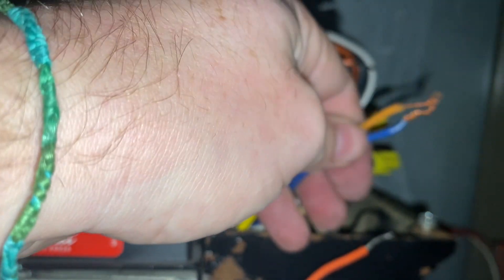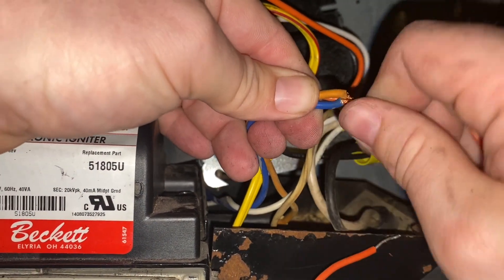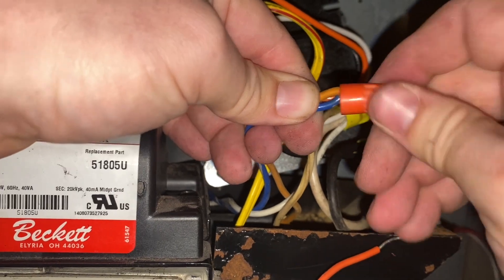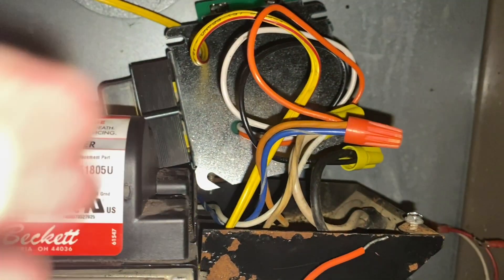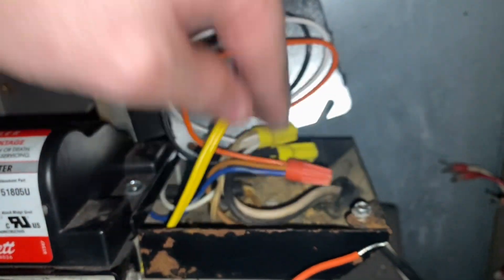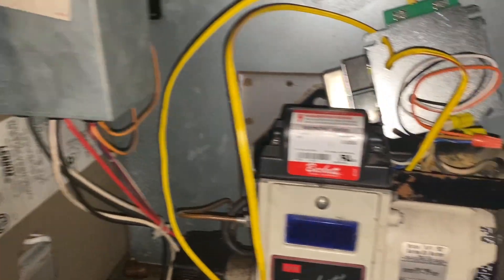Then our last grouping over here is the orange — we take that orange one off and put this one on. You can kind of push those inside the box so they'll go nice and easy in there. Our old box is done — put that off to the side.